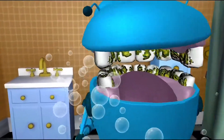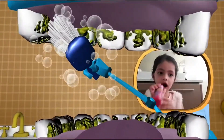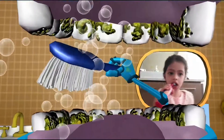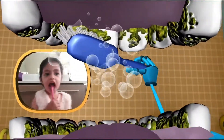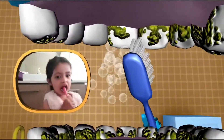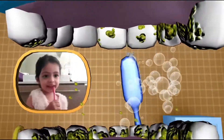All right, let's get that inner surface. Start at the top, in the across side. Brush the crunchers, clean the crunchers, shine the crunchers. Sweep, sweep, sweep. Brush the chewers, clean the chewers, shine the chewers. Sweep, sweep, sweep. Brush the biters, clean the biters, shine the biters. Sweep, sweep, sweep.